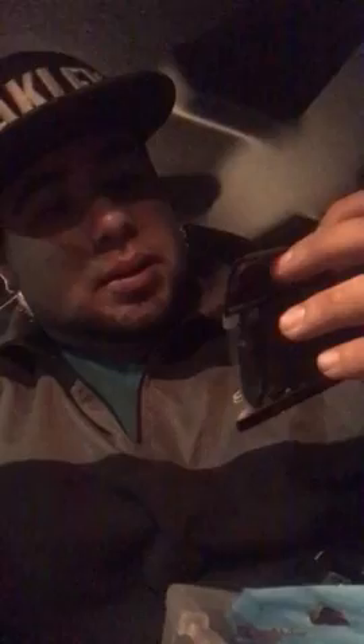Another plastic I'm gonna throw this year is the Bio Patate 2.8. My buddy gave me this pack — he ain't really into the finesse fishing. I've caught a few on the Z-Man Turd so I'm gonna try these out. They look pretty cool.